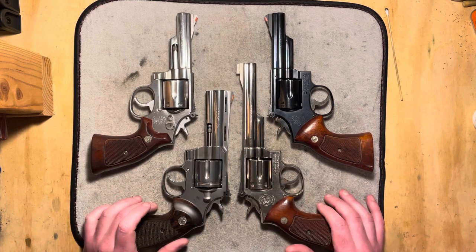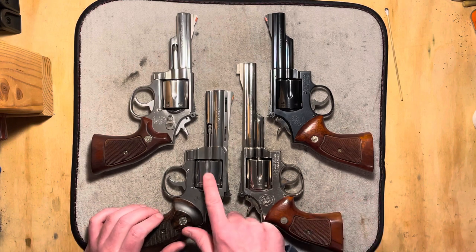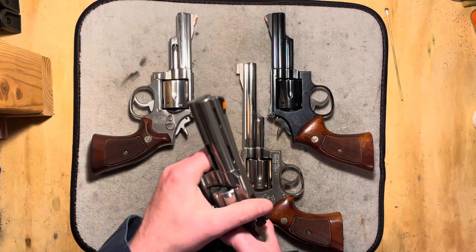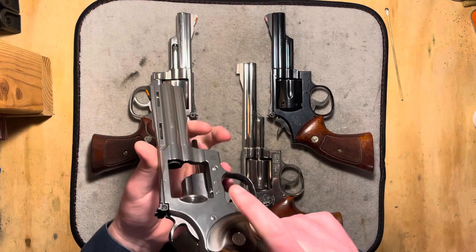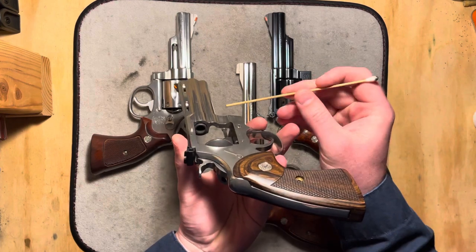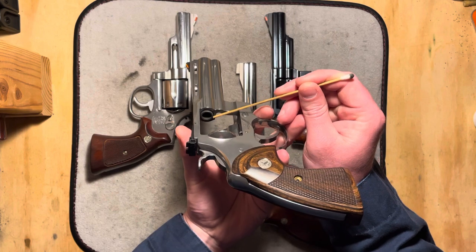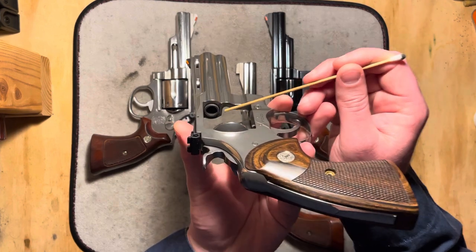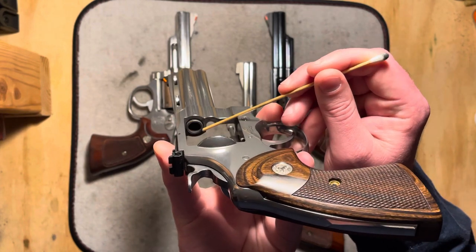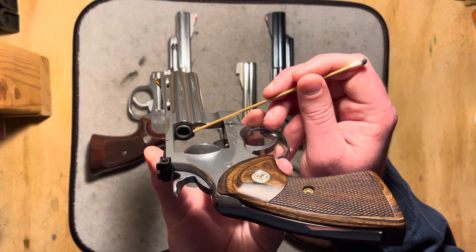Now let's talk about what issues exist with forcing cones. On this Colt Python, you can see that it is definitely built from the ground up to be a magnum revolver. The forcing cone — the barrel around it — is a completely full and round profile. It's just a concentric circle. There's no weakness here.